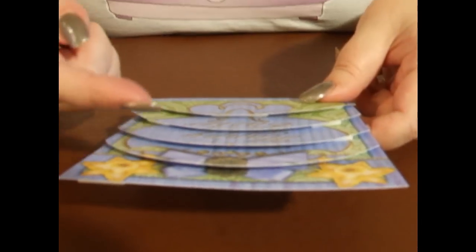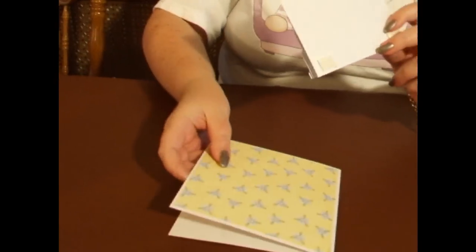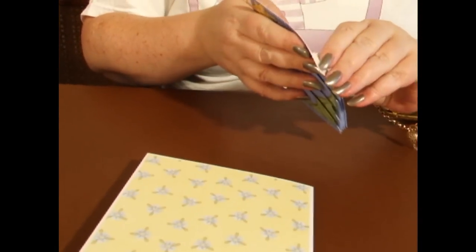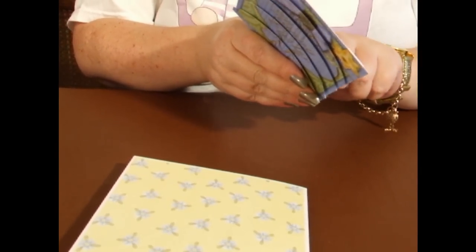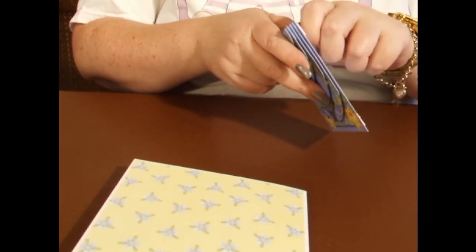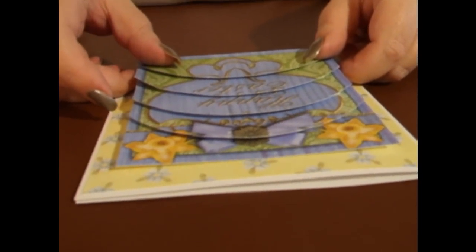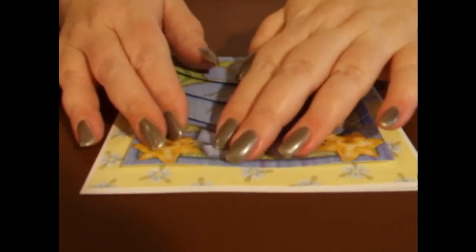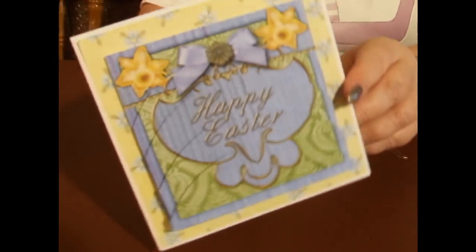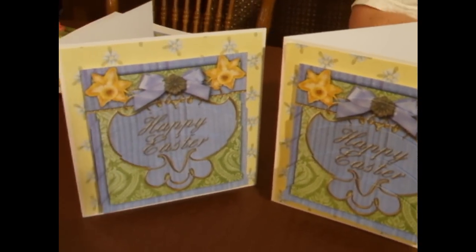So there you can see the layers with the foam. I've already put foam on the back to be able to attach this to my card, just to save a little bit of time. I'll peel off the back of the foam, match it up in the middle of the card, and there we have the finished Easter card. You can see the layers — I'll put it next to the sample from the beginning.